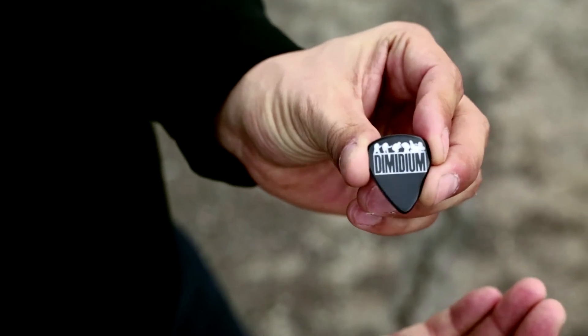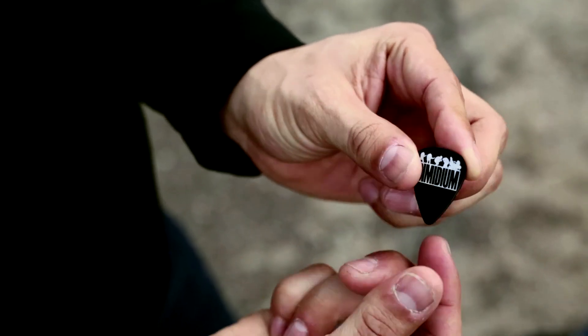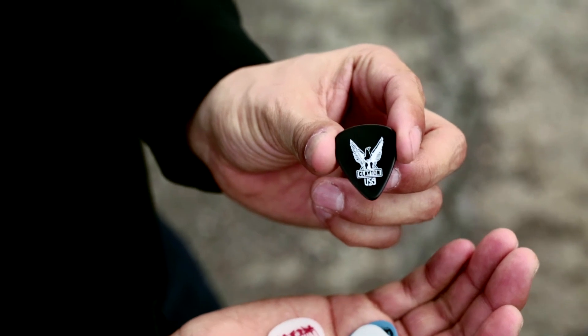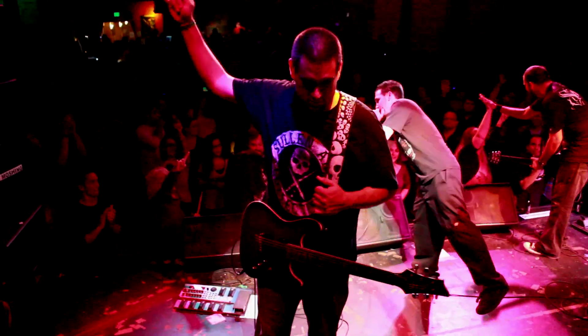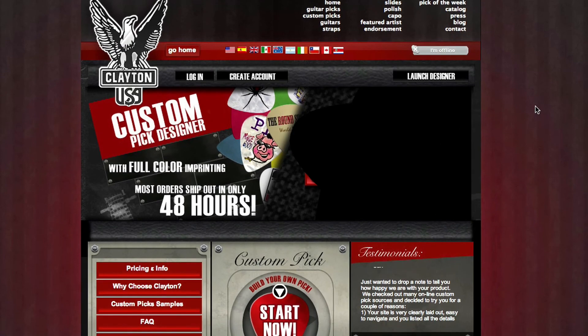We generally order the one millimeter pick for our drop tunings, which gives great tone against the strings and gives a good snap when you hit them. Create your own custom picks at steveclayton.com.